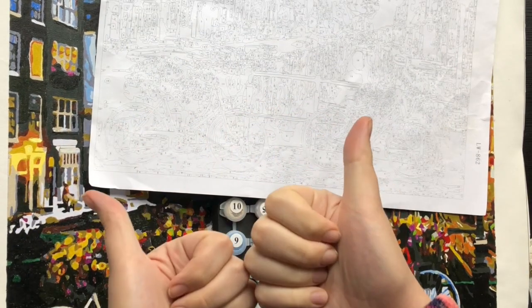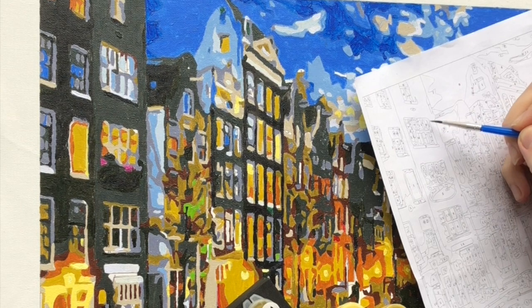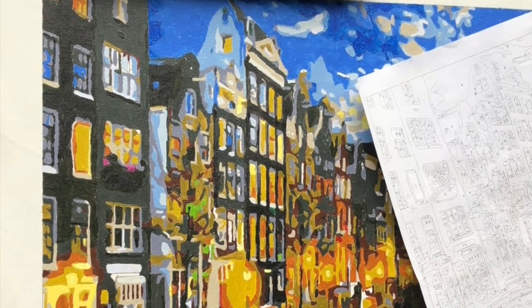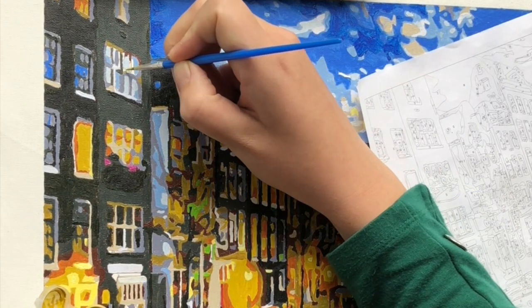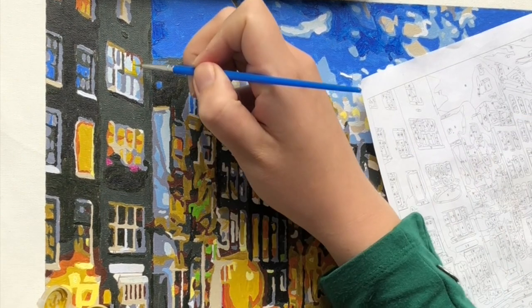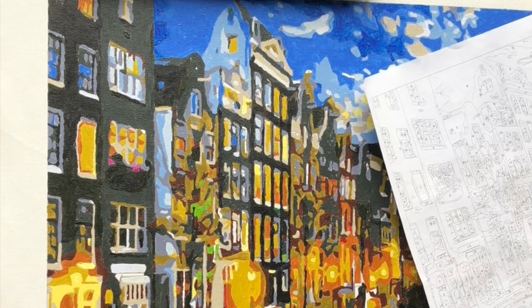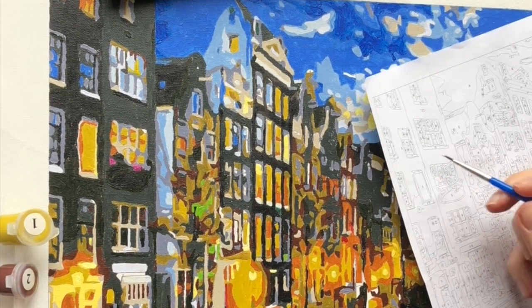Hello everyone, I hope you're all doing okay. Thank you for joining this video today. I want to talk about this paint by numbers that I've been working on for the last few months. If you're new to the channel, my name is Laura and I make paint by numbers videos, so please hit the subscribe button to see more paint by numbers tips and tricks or paint-with-me videos.